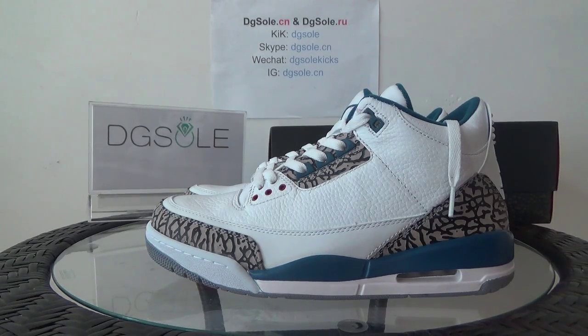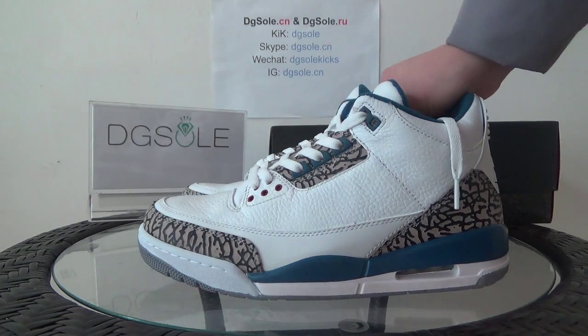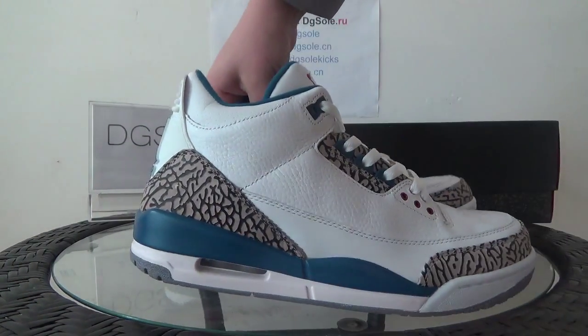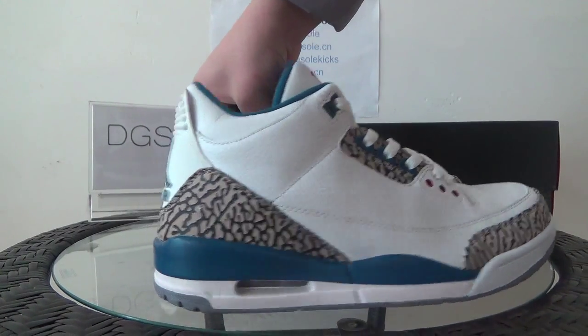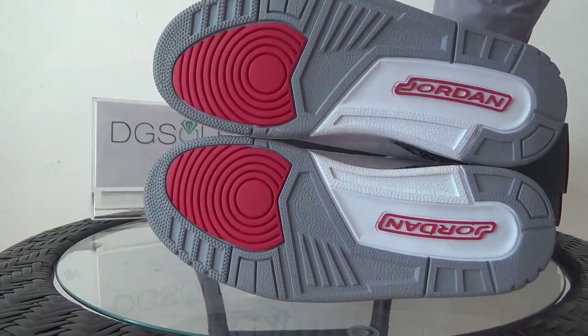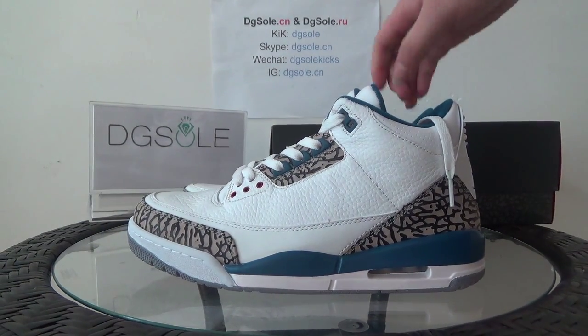Hello guys, nice to see you again. I'm from digisol.co or digisol.ru — that's our website. Today I'll bring you the shoe: an authentic Air Jordan 3 Virtual True Blue. You can have a total look at this shoe — this side, the front, this side, the back, the bottom.